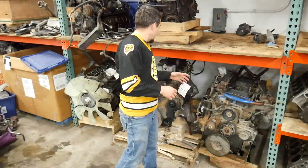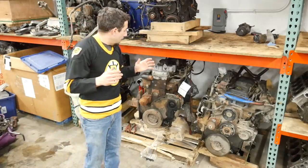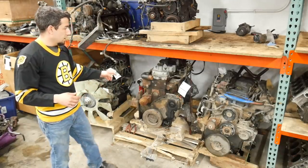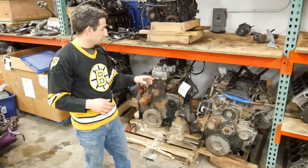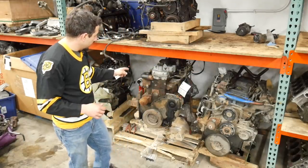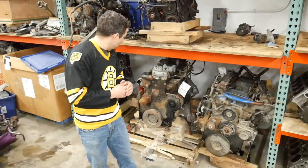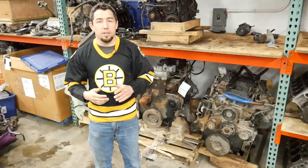Today I have a choice. I could take apart one of these three Cummins engines, and I'm pretty sure I've got my mind made up. This engine's already missing a valve cover and the turbo's off of it, so I'll leave that one for later. That's a 5.9, and this is a 2015 6.7 with a lot of stuff still on it, so that one's going to be another day. But this one's just right — it's still got a turbo, a pump, lines, and injectors. So we're going to take apart this 2004 Dodge Ram 2500 5.9 liter Cummins engine.